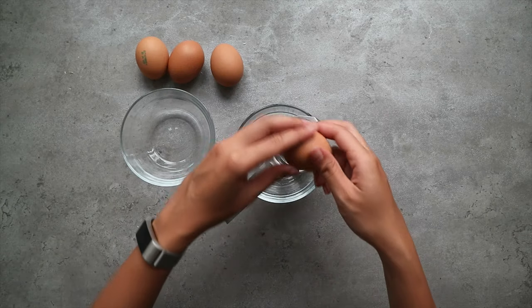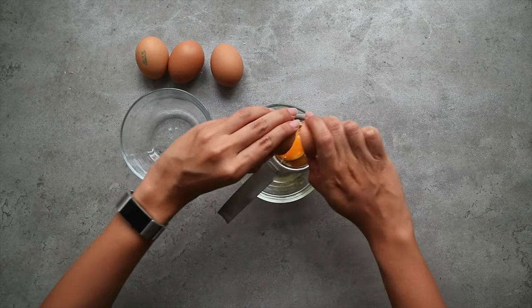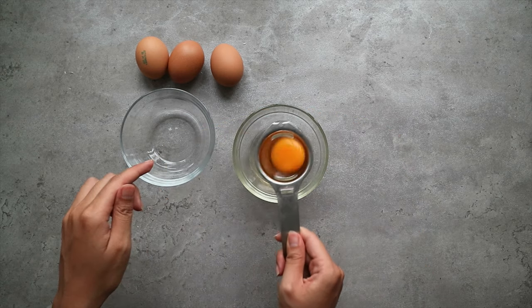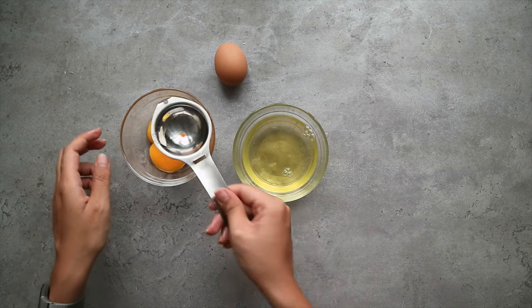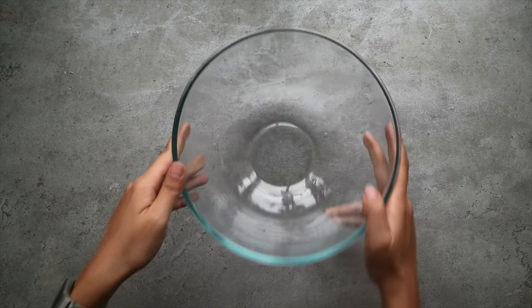For this cake we're going to create an almond and meringue based sponge, so we're going to start by separating the egg whites from the egg yolks. At this point you'll also want to preheat the oven to 180 degrees Celsius.